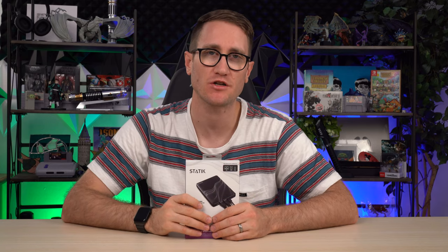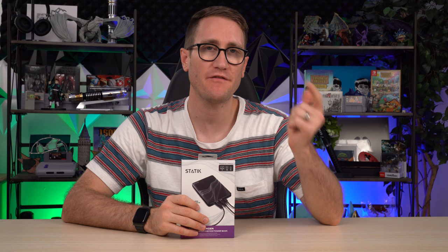What's up, my ponios — Andy with AndyVlogs, excited to share this content with you guys. This is an awesome 20,000 milliamp, 3x65 watt battery charger from the folks at Static. It's a great way to charge your phone, but also a switch, a camera for content creation, and even your MacBook Pro.